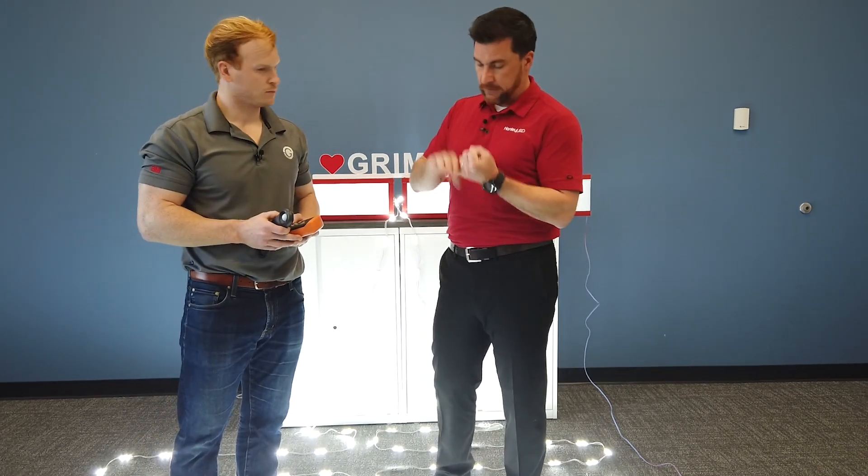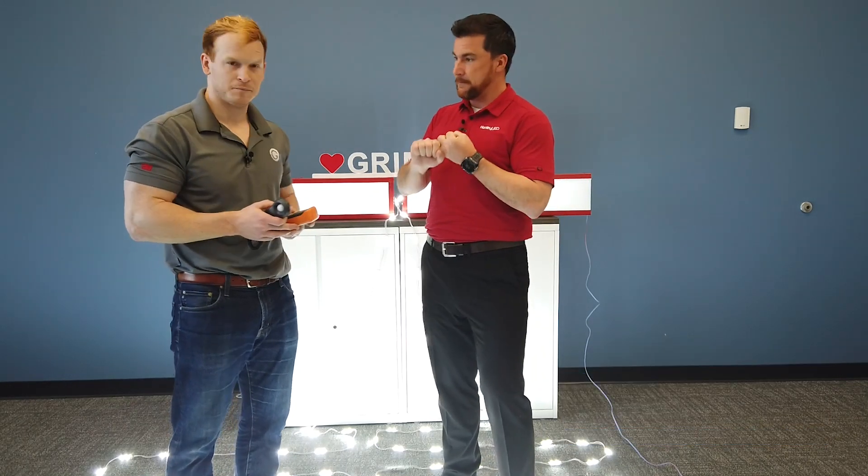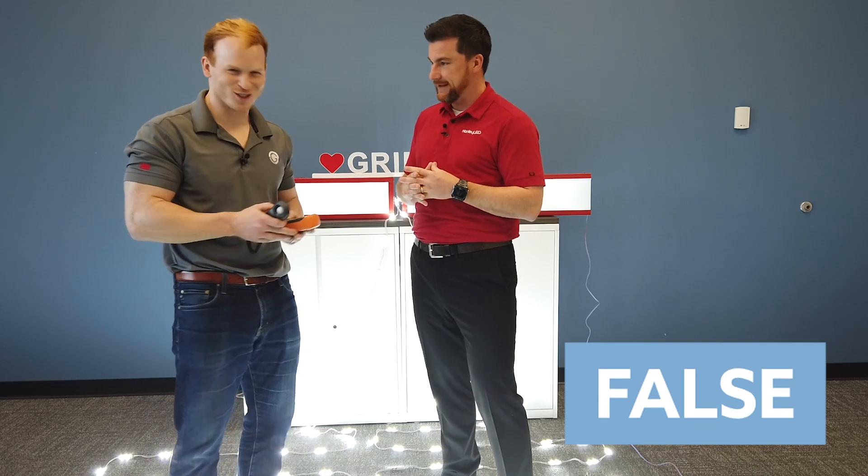Myth number one: 24 volt is better than 12 volt. That's false. And the idea that you can run more modules on a 24 volt power supply than a 12 volt — that's false as well.